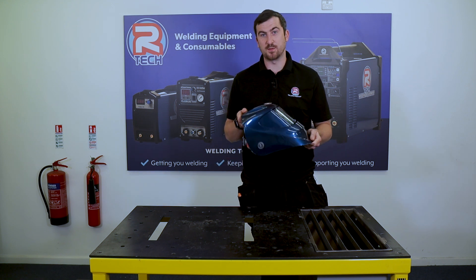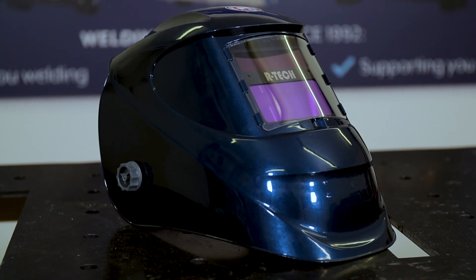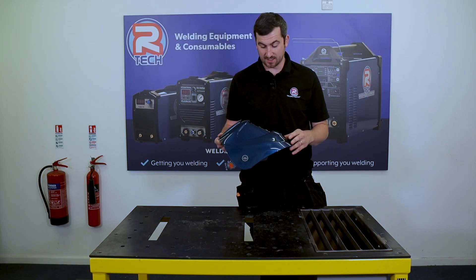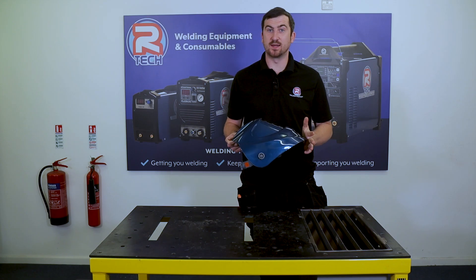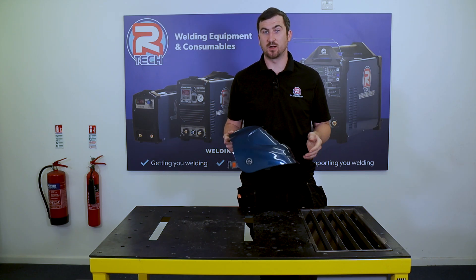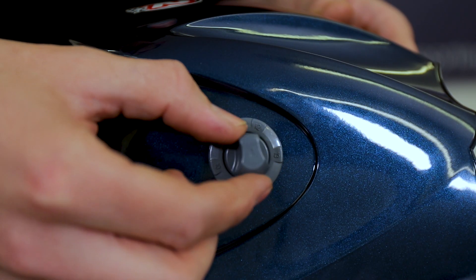We're going to start with the Speedmaster 2. It's our entry-level mask but it's still full of plenty of features. It's an auto-darkening mask with a standard viewing area. It's great for MIG work, MMA, stick welding, and some basic TIG work as well. On the side is your shade adjustment and that ranges from 9 to 13.